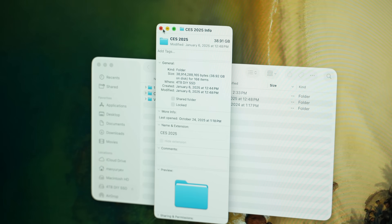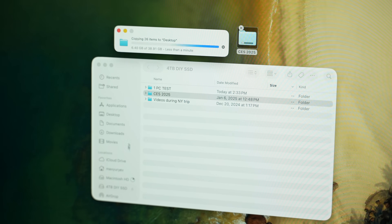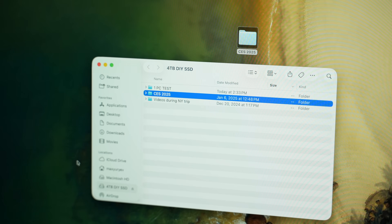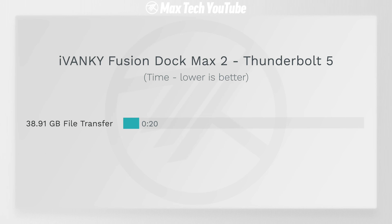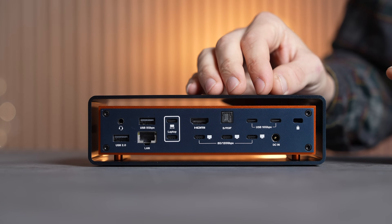Transferring files back and forth through the dock is so quick that you can start working much faster. In this example, I transferred a 38.9 gigabyte file onto my desktop and it finished in exactly 20 seconds. This is so fast that you no longer have to sit and wait for files to transfer — really impressive, and I'm happy that we now have a dock with Thunderbolt 5 support.